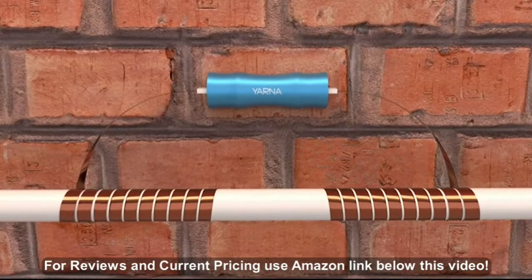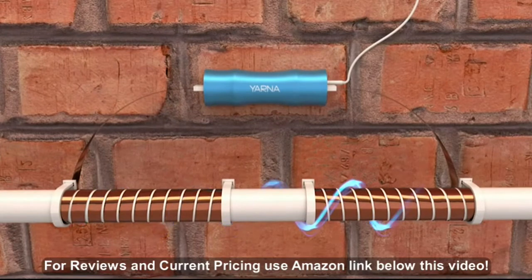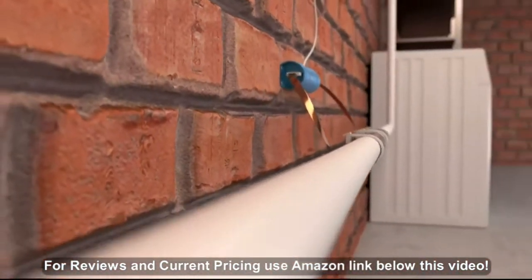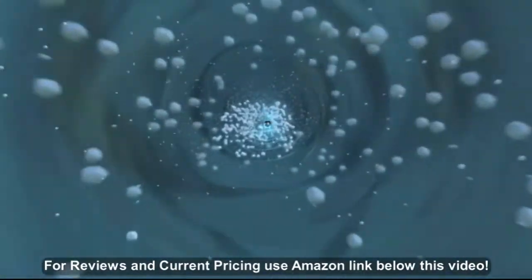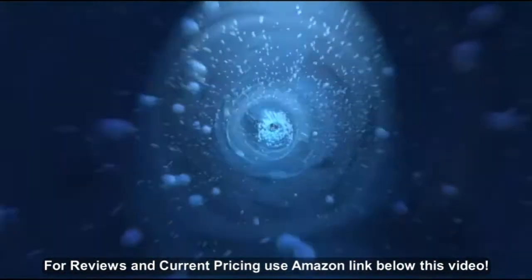It is installed quickly and simply on the main pipe at the entrance of your house or apartment, with no need to modify the water pipe installation in any way. Simply screw or tape to the wall, wrap two copper tape cables around the pipe, and then plug it in. Once the power is on, it's working.